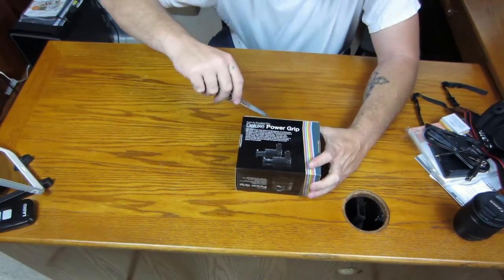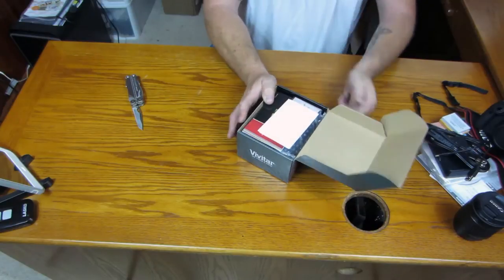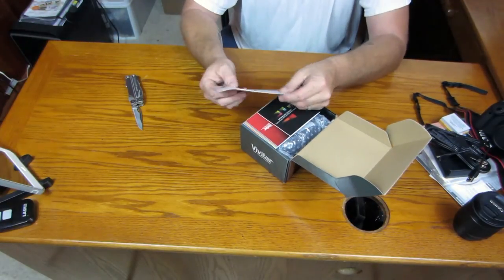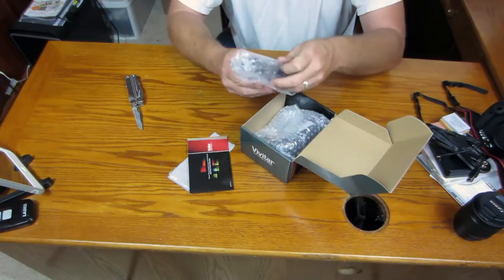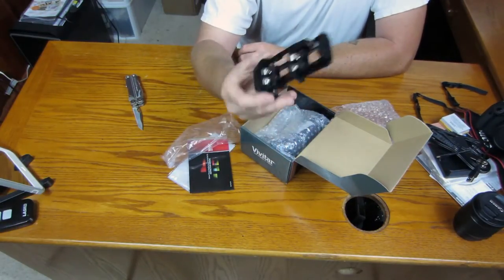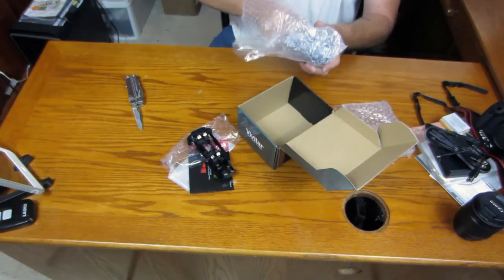I was going to make a separate video but it's not a lot to it, so I figured I'd just go ahead and open it with the camera since it does go with it. That's where I bought it — off Amazon, there's a thank you letter. Microfiber cloth for cleaning — that actually comes in handy. Instruction manual. And this is your extra cartridge for your batteries — this is the one for the double-A's. That's the one for the double-A's — says it takes six. Two, two, two, four, six. And I'm guessing the one for the original batteries is actually already in it.